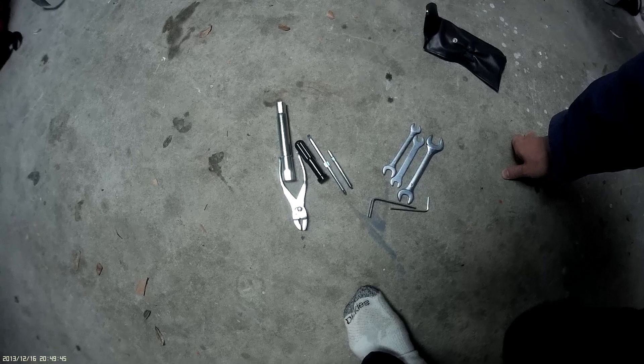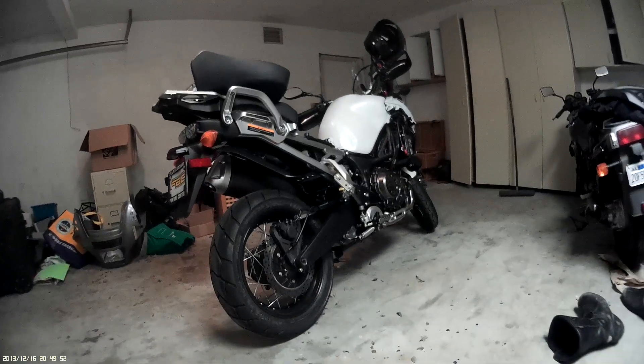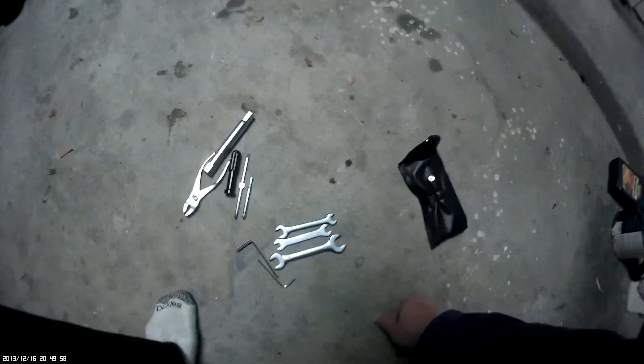You could probably do a couple of maintenance items on this bike. Well, there you go — the Super Tenere with its amazing tool kit. It's a big one. There you go. Thank you.